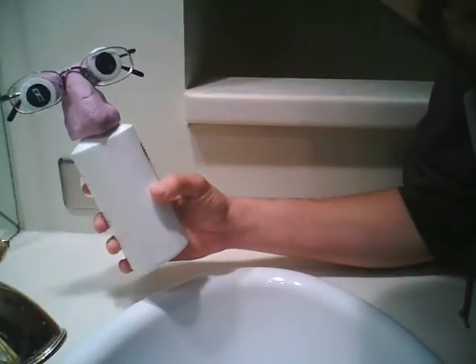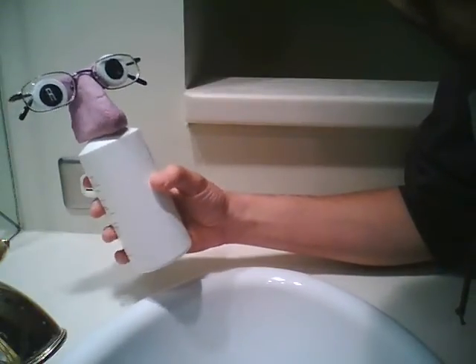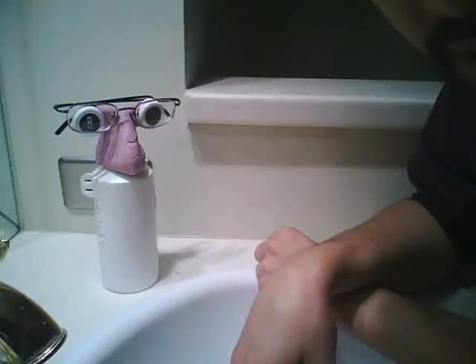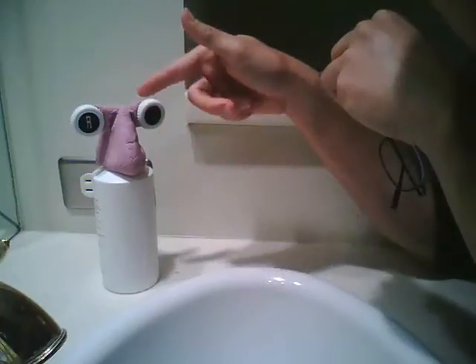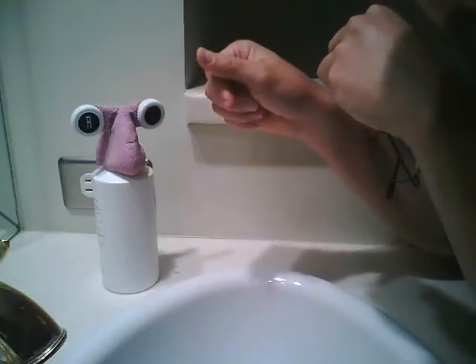Introducing Harold, to greet you in the morning and wish you good night — a little personality for your bathroom. It's pretty basic. When I'm wearing my glasses, I just take off the glasses and walk around with them, and the contact lenses are stored in this contact lens case.